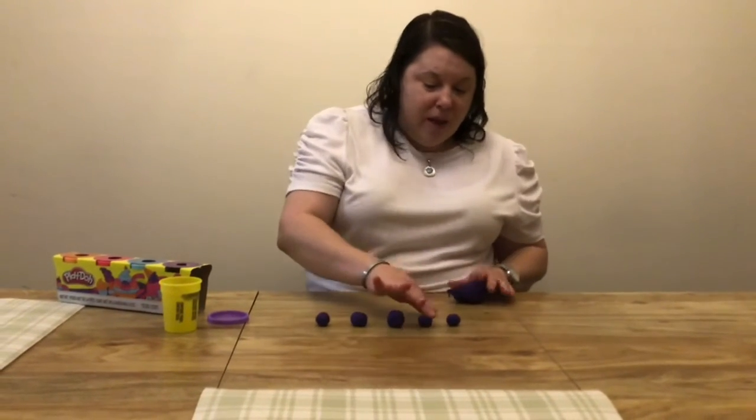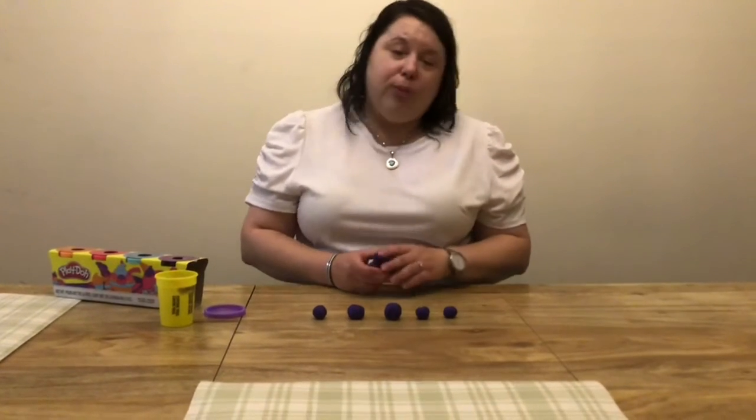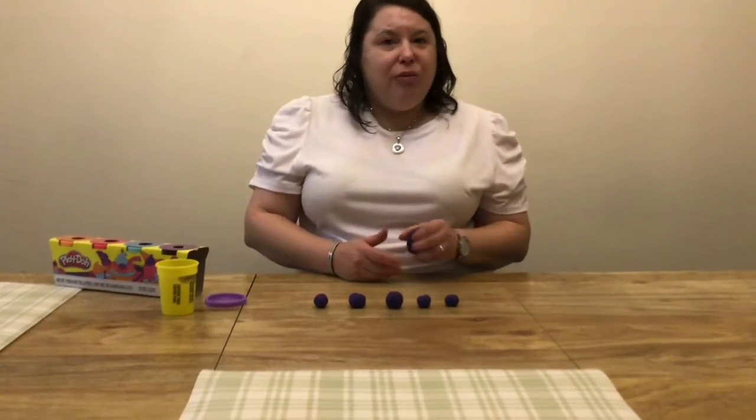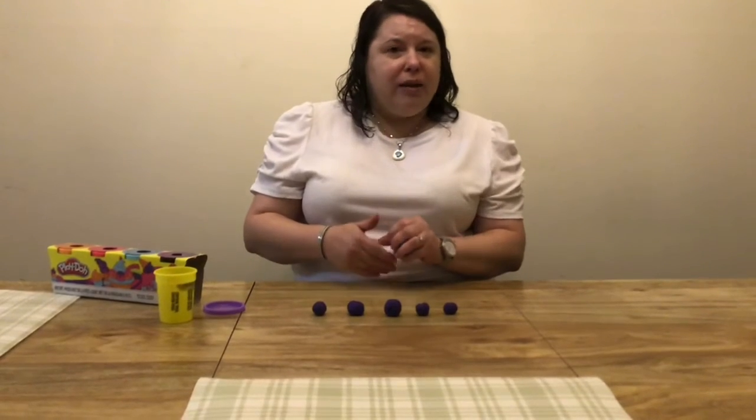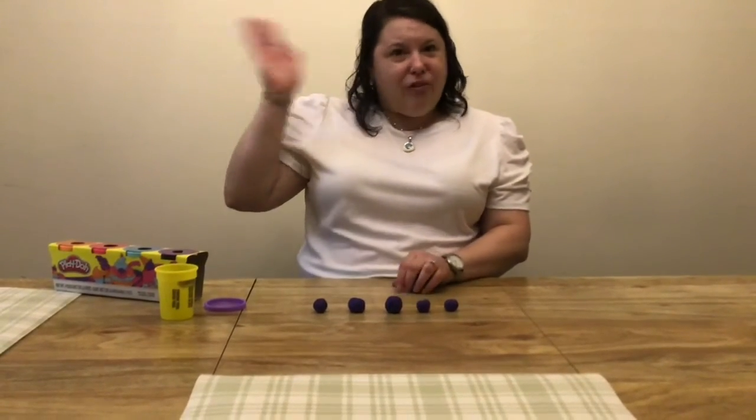One, two, three, four, five! How many balls can you make with your Play-Doh? Take a picture or make a video and send it to me. Miss you. Have fun. Bye-bye!